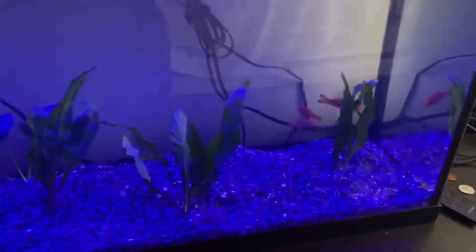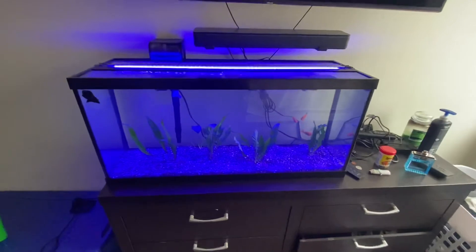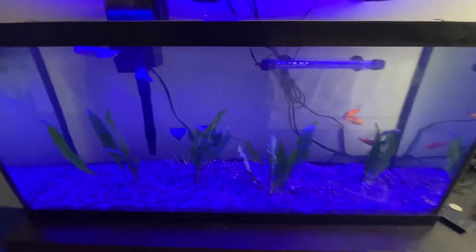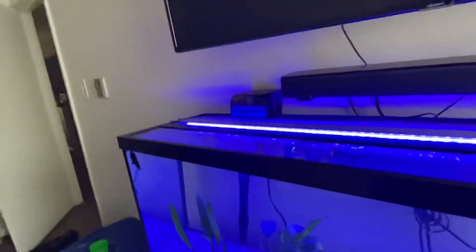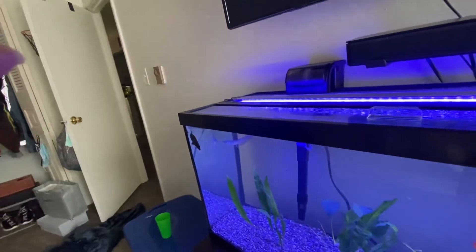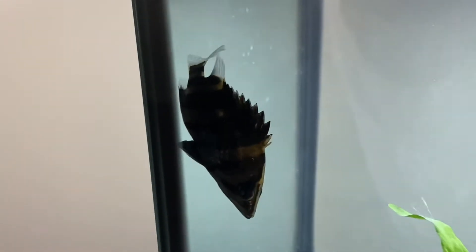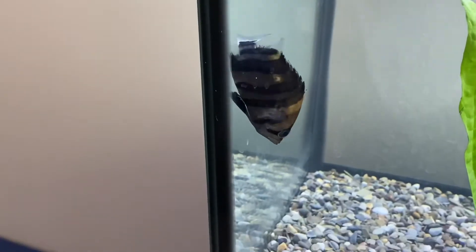It's the final product. I got these goldfish in here — I'll explain later, I don't really want to talk about it. This is my datenoid. Let me turn the light on so y'all can see him better. There he is. They're kind of shy, you know — he's coming out for the camera though.